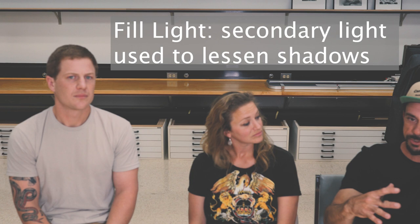The second term we're going to learn is the fill light. The brightness of the sun is going to create really harsh shadows, so we're going to overpower the shadows with the fill light, with the strobe, and balance out the power of the sun.